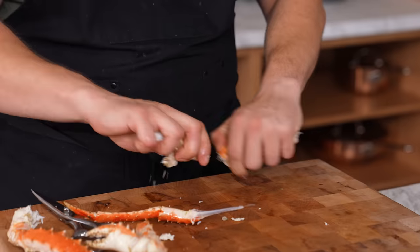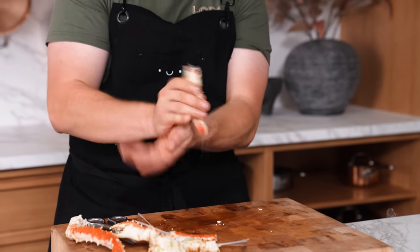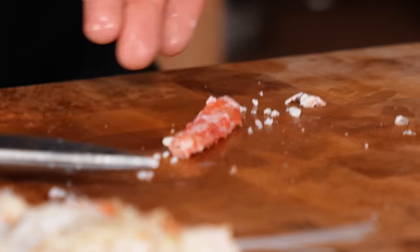Crab leg trick. A lot of people tap the shell forever and the meat gets all torn up. Here's the trick: separate each segment. Once it's open on both sides, hold the segment and tap your palms together — and it pops right out perfectly. That works with each segment.